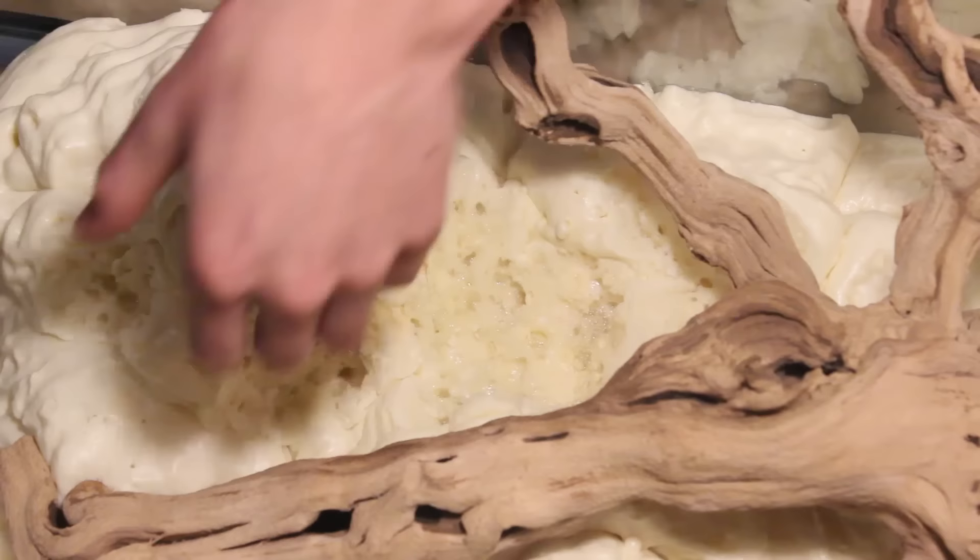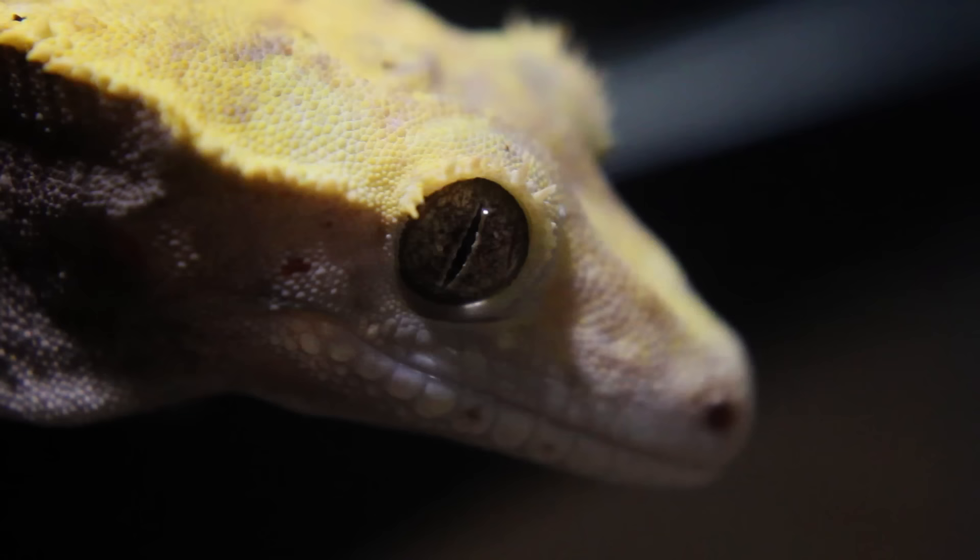In case you didn't know, crested geckos are nocturnal, so Henry here spends all of his days sleeping.